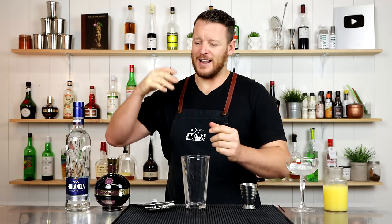Hi everyone, welcome back to the cocktail vlog. I'm Steve the bartender and today I'm showing you how to make three easy Chambord cocktails for Mother's Day, thanks to our video sponsor Chambord. Many people have asked for a Chambord compilation, and now is perfect timing. I'll show you two common Chambord cocktails and one that's a little bit different, so make sure you stick around to the end.